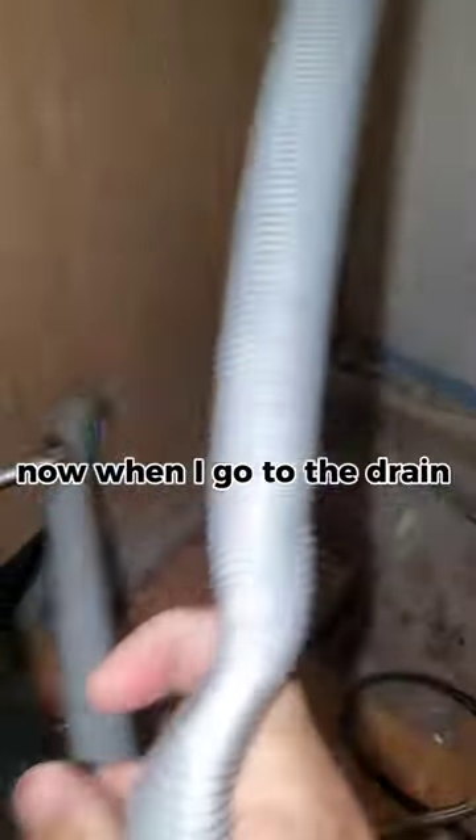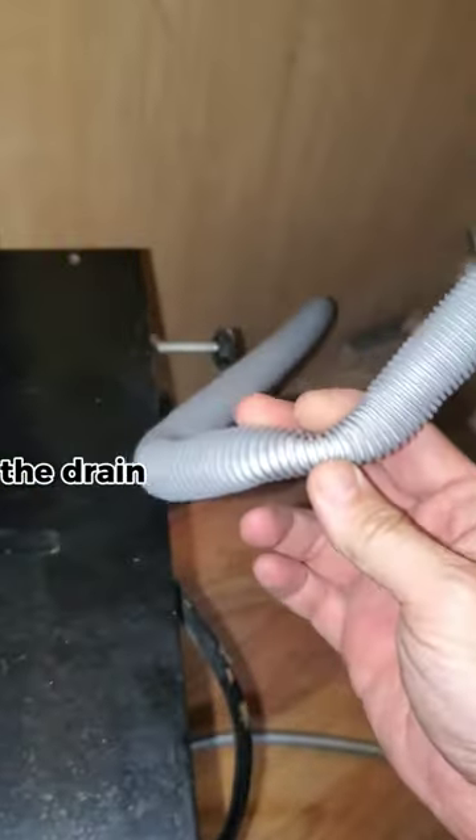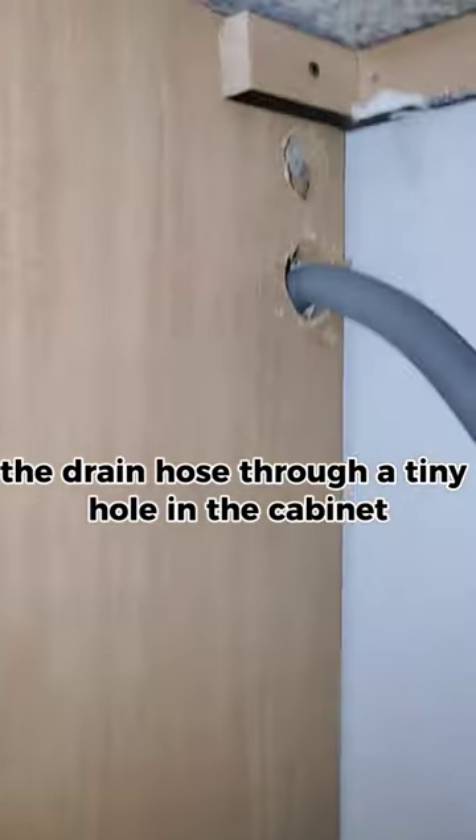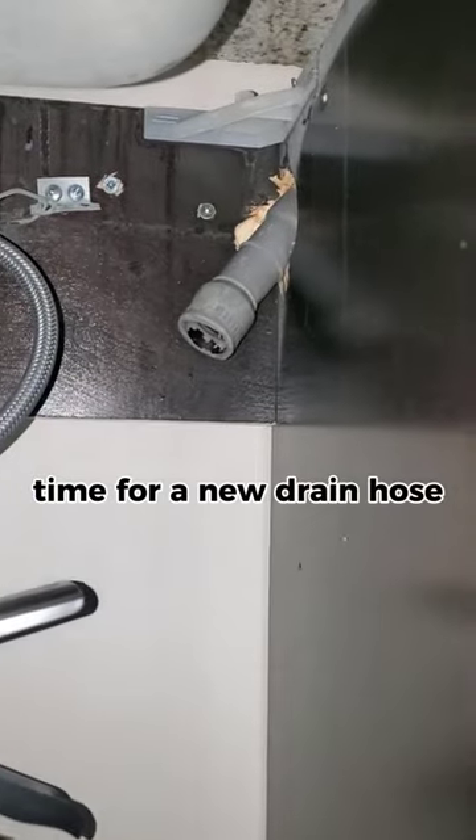Now when I go to the drain hose, I see the problem — whoever installed this dishwasher squeezed the drain hose through a tiny hole in the cabinet, causing the line to pinch. No wonder the dishwasher wouldn't drain. Time for a new drain hose.